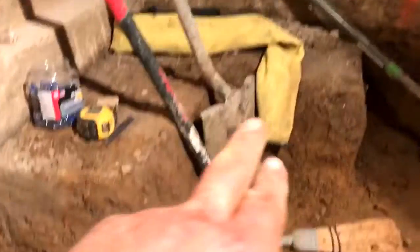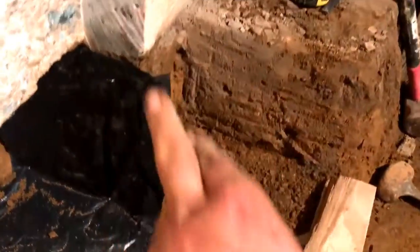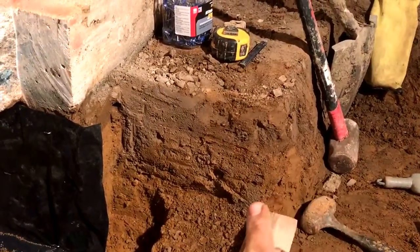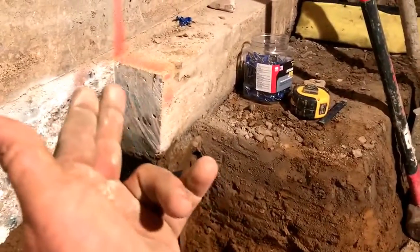Now you have to skip every four feet. Notice this here — imagine if you were benching: this squarely cut piece of dirt right here would be concrete and that would be called a bench. But we're underpinning, so we're only going to have this segment here sticking out.